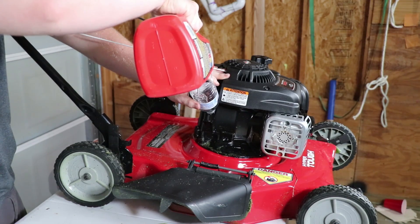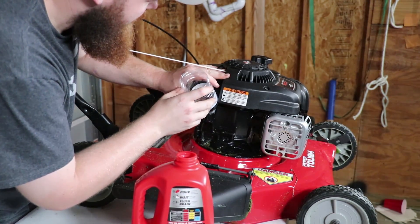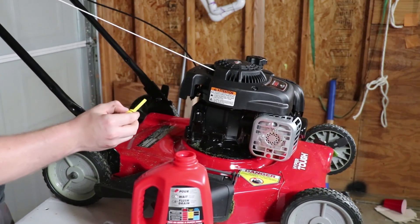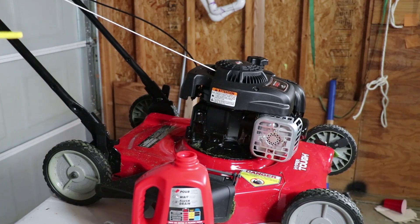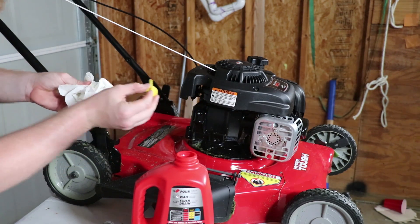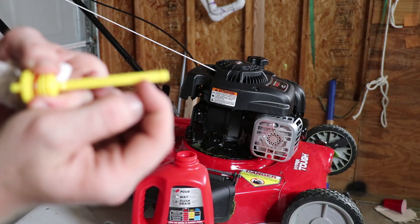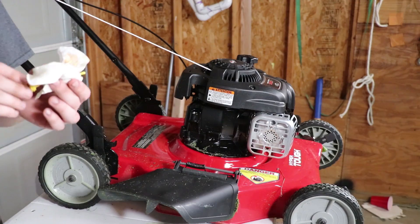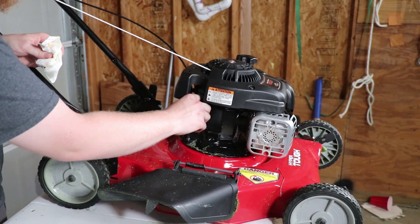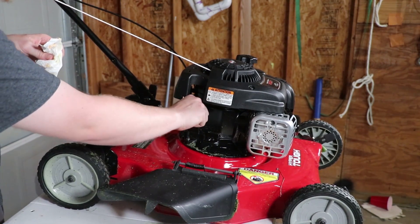I don't know exactly how much Drano this thing is going to take because I forgot how much oil it took. I'll stop there and then check it, get it a little more level. It actually put us pretty good. The full line is here — it's just a tiny bit overfilled. I couldn't get it to focus on the dipstick, so you're just going to have to take my word for it. Nothing that won't hurt it — as if the Drano is not going to hurt it enough.